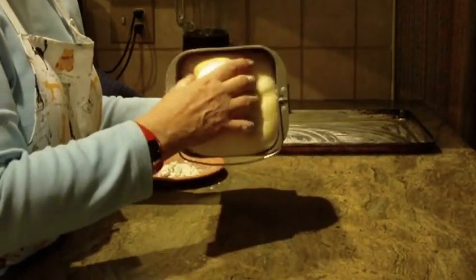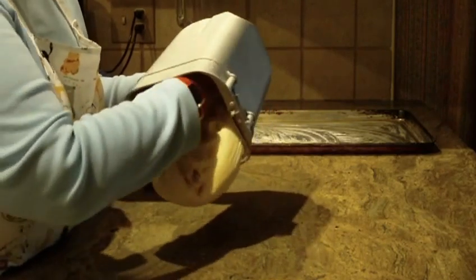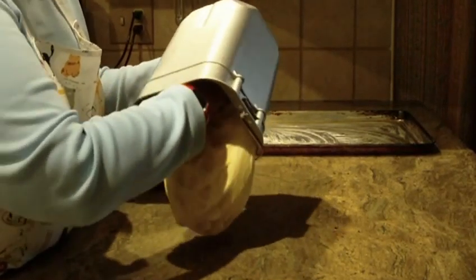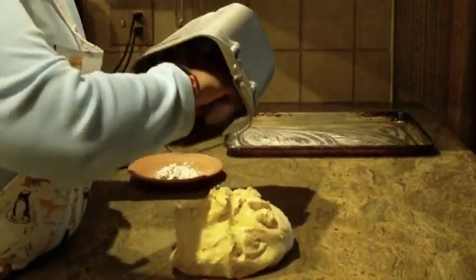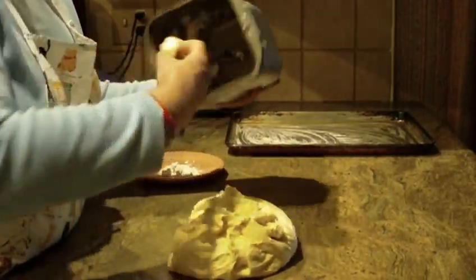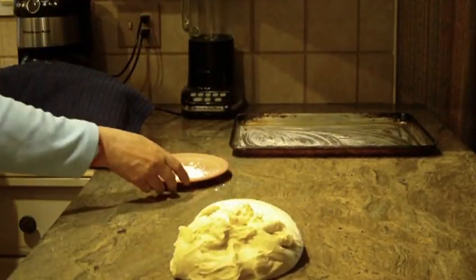I just finished it in the bread maker — it's still quite warm to the touch. Now I'm going to take the dough out of the container and get that all out of there.